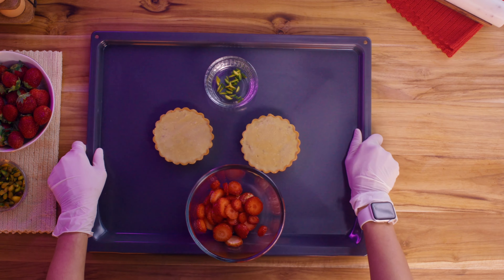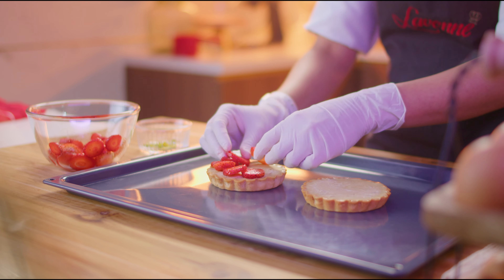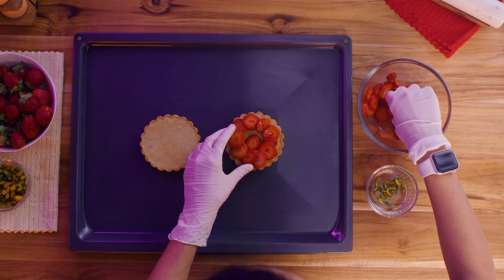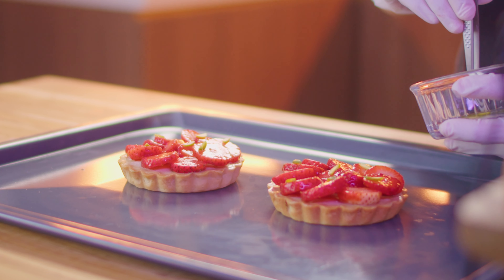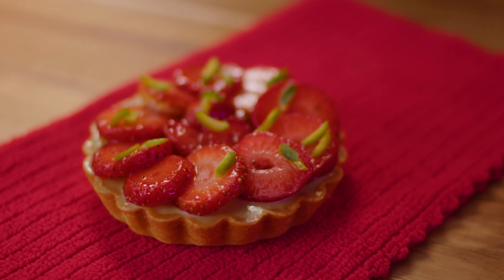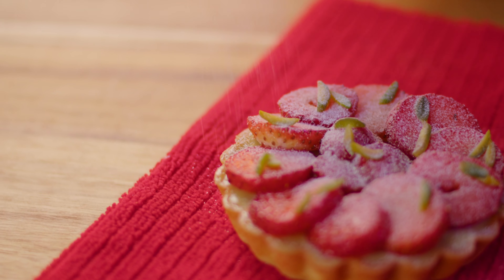Garnish the tart with fresh strawberries in any design you like. You could arrange slices of strawberry in a circular pattern and sprinkle slivered pistachios on top for a great aesthetic. Dust it with icing sugar and you're done. The tart is best served cold for the freshest feeling bite.